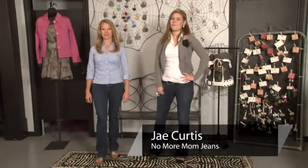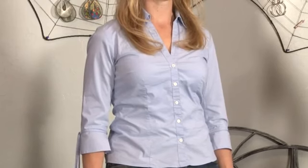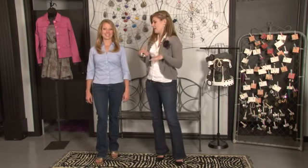Hi, I'm Jay with NoMoreMomJeans.com and I'm here with Kate at Contagious Boutique to show you the right way to fit a blouse. Now when trying on blouses, you're going to want to check for fit. Not all blouses are created equally and some aren't going to fit across the front, and you're really going to want to check that.